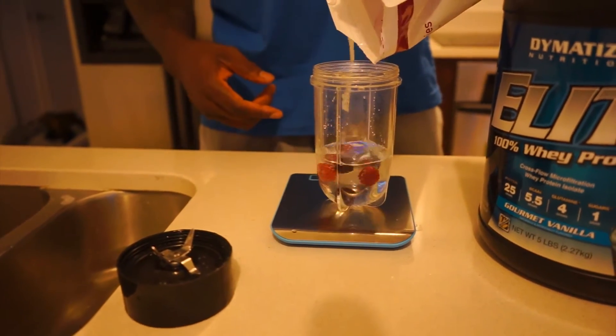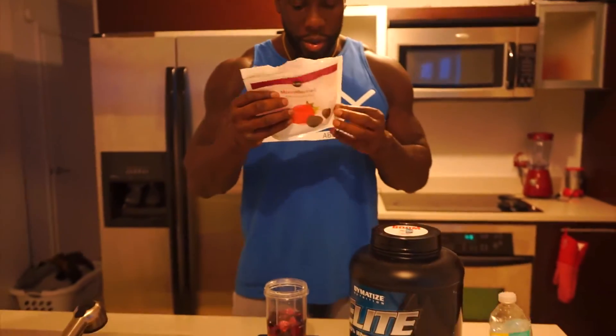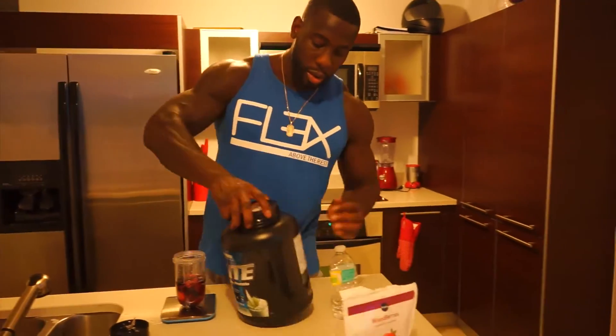One serving is 140 grams but we'll stick to 100 grams. I'm going to add two scoops of protein which equals about 50 grams.